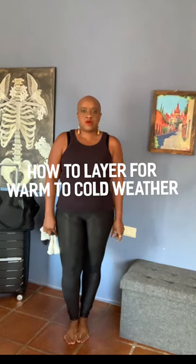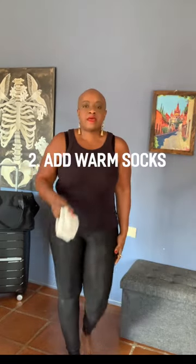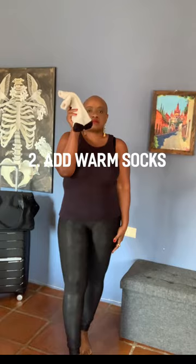Here's how I layer when I'm traveling from a warm to cold to warm again climate. I always start with the foundation of a black tank top, black leggings, and then I add everything else.